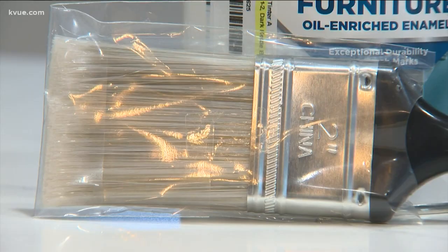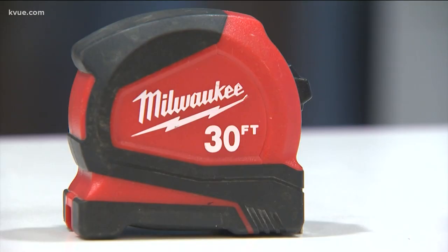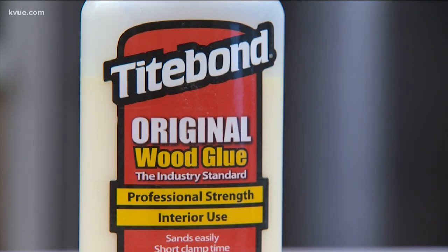Here's what you'll need: paint and a paintbrush, a paint roller, trim, a saw, measuring tape, a pencil, glue, and new hardware.